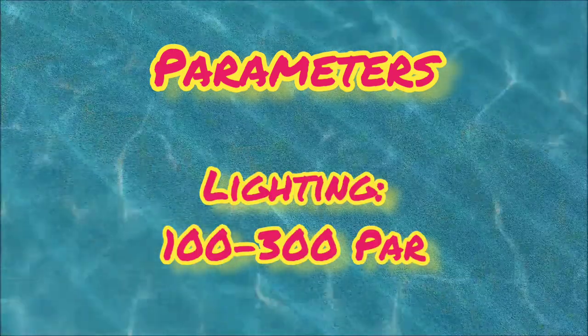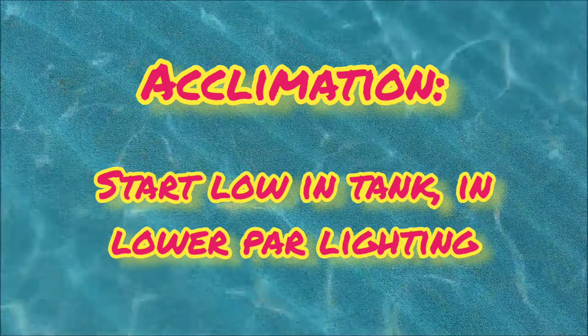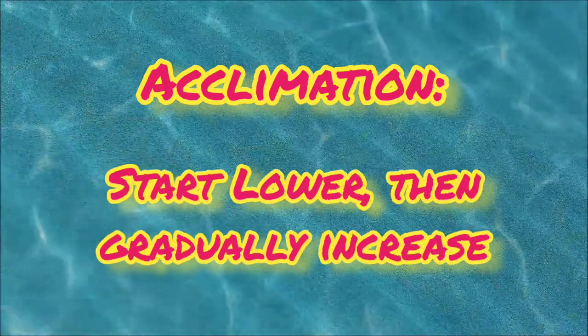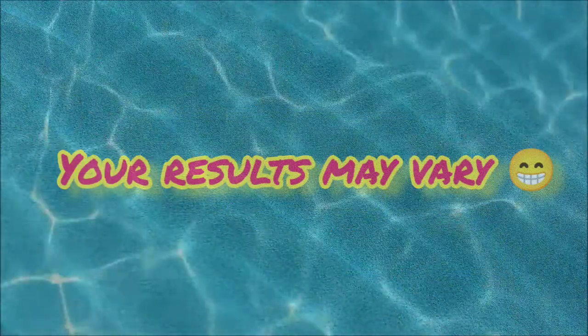For PAR, I like anywhere from 100 to 300. For acclimation, I suggest putting them lower in the tank at lower PAR, unless you can match the PAR of the tank they came out of right away. I suggest starting there and gradually bumping it up. Please note that these are my suggestions for parameters and your results may vary.